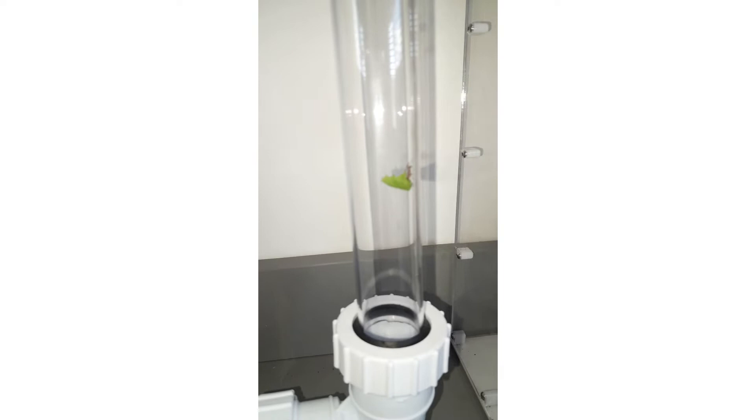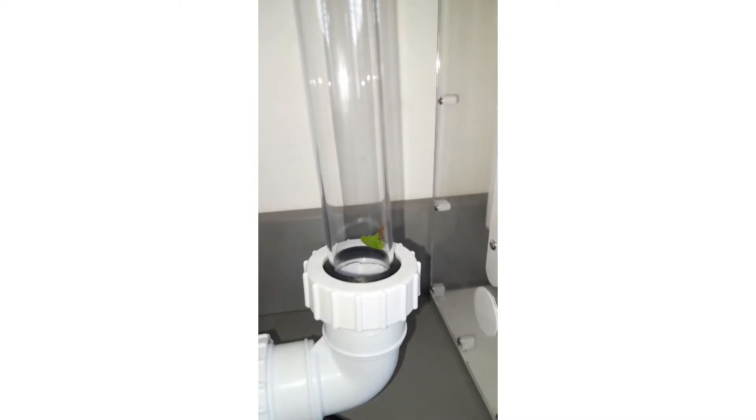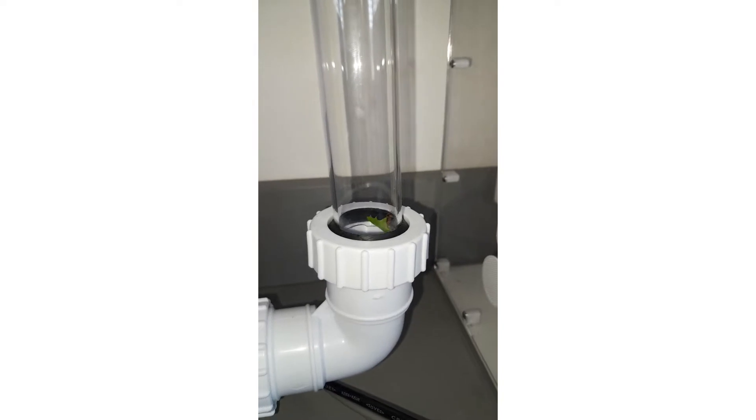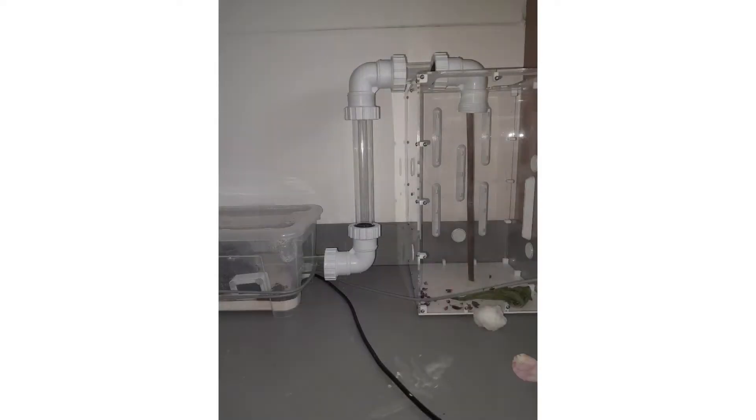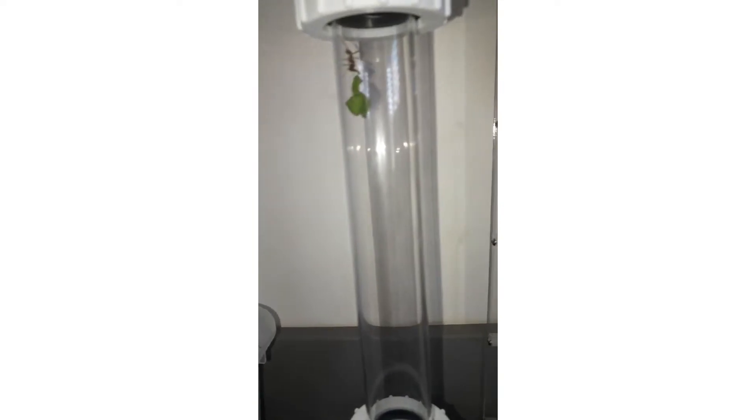Before you buy the ants, you'll need a suitable setup for them first. Look for a good place for the setup to go - a desk or a shelving unit would be good. As you can see, I've got mine on this desk with my other colonies. So you've found a suitable place for your setup, but what kind of setup are you going to go with?